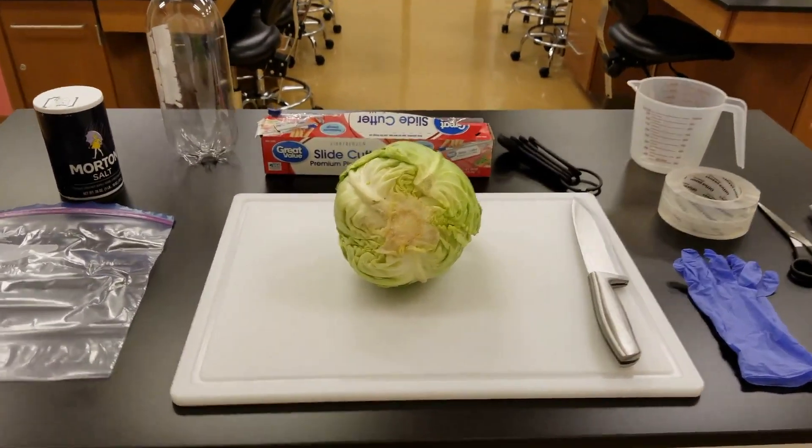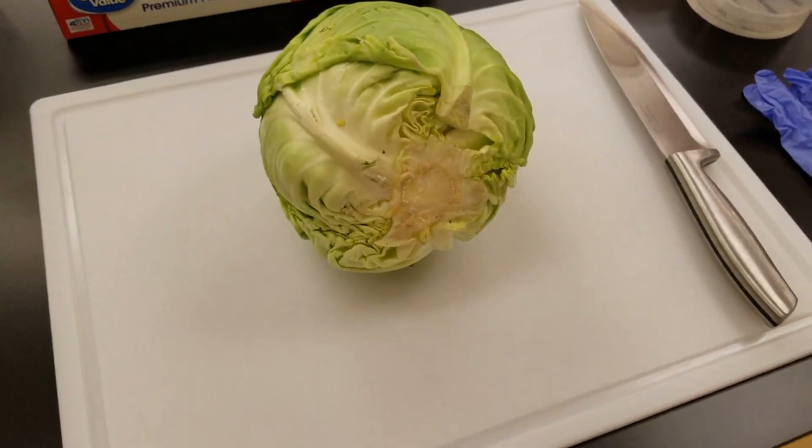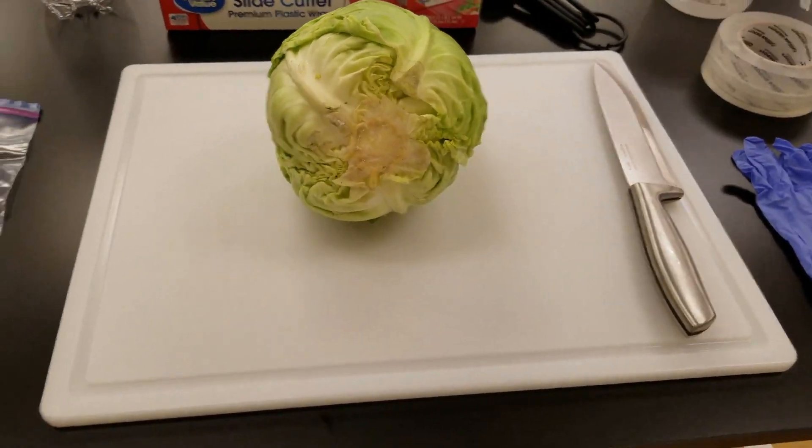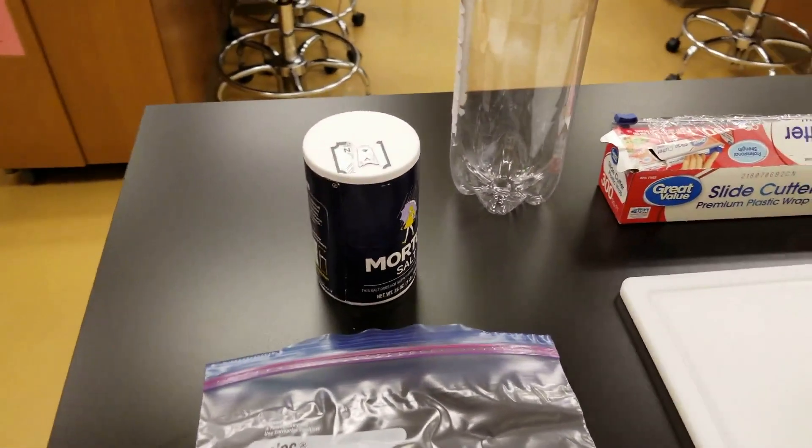So here are the materials you're going to need. You're going to need a head of cabbage, a cutting board and a knife, a Ziploc bag, and some salt.